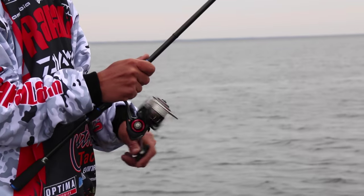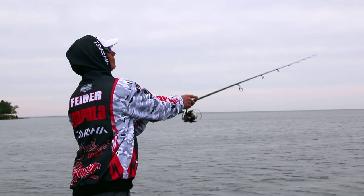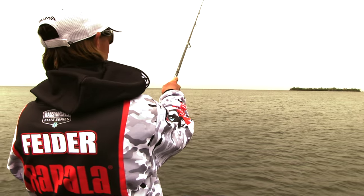I'll be running through my whole setup from rod, reel, line, knots, tube hooks, tubes — everything. We're going to go over it all. We're also going to talk about areas and types of places these fish get on at certain times of the year and stuff to look for when you're out on a new lake looking for smallmouth bass.